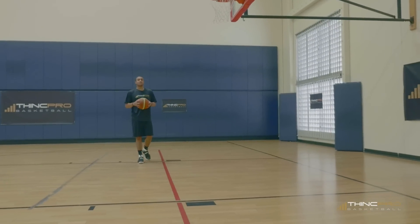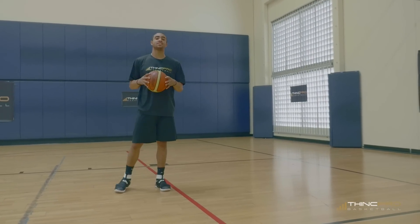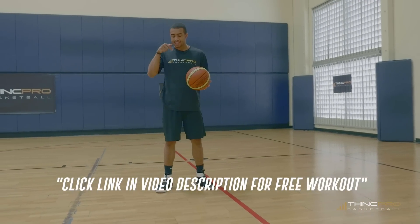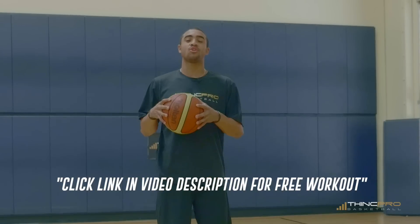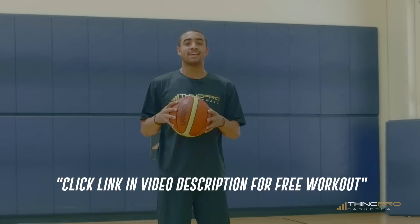Alright guys, today we're going to take a look at the Pro Range Challenge and how to increase your range in shooting the ball. But before that, I need you to go ahead and click that link in the first line of the description where you'll get your free workout sent to your email inbox. Now let's take a look at the Pro Range Challenge.